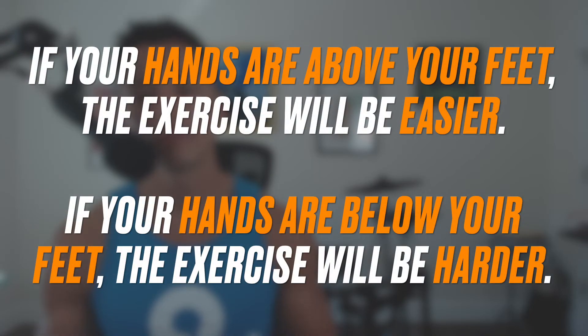With free weights, making an exercise easier or harder is as easy as adding or removing weight. But with bodyweight exercises, it can require a little bit more thinking. There are two helpful tricks to keep in mind that will serve you 90% of the time. If the exercise requires any pushing or pulling, pay attention to where your hands are relative to your feet. If your hands are above your feet, the exercise is going to be easier. If your hands are below your feet, the exercise will be harder.